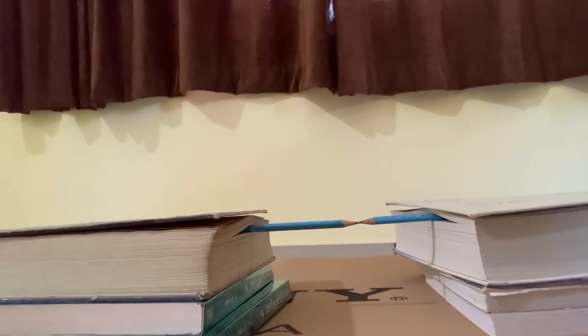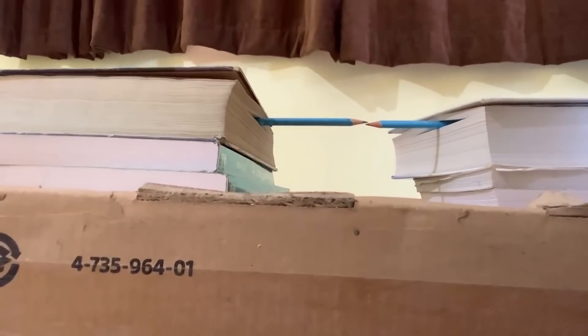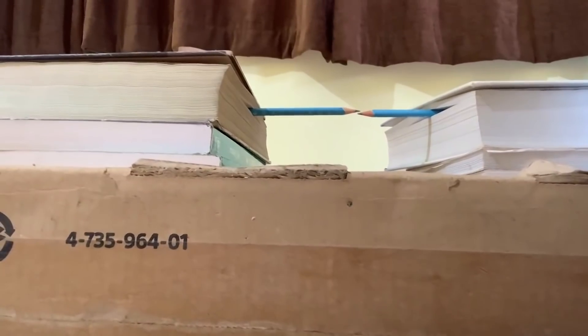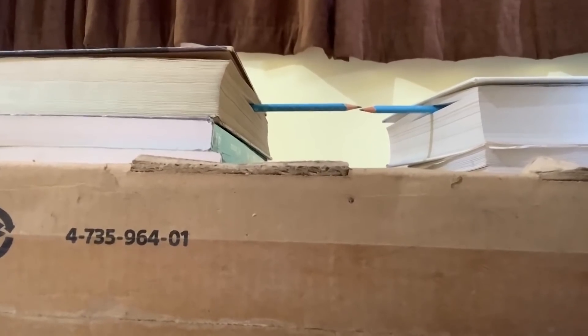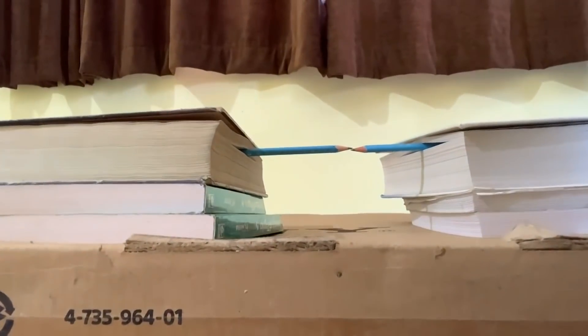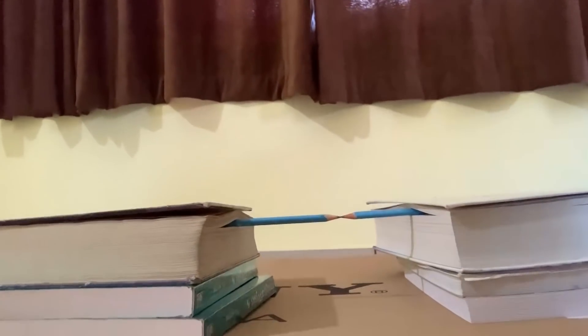Whereas if I take the camera down, first they come in line and then the pencil on the left in the frame has gone up. Let me show a full cycle — I will be going up and then coming down. Going up: the pencils separate. Going down: they come back into line and then separate again in the other direction.